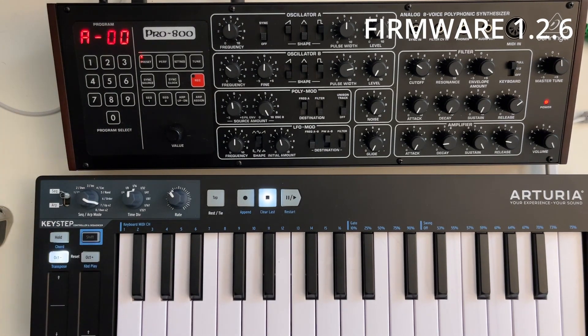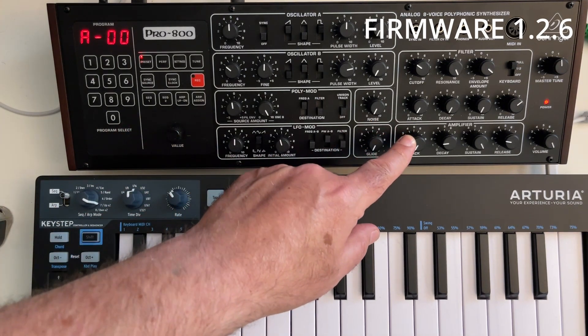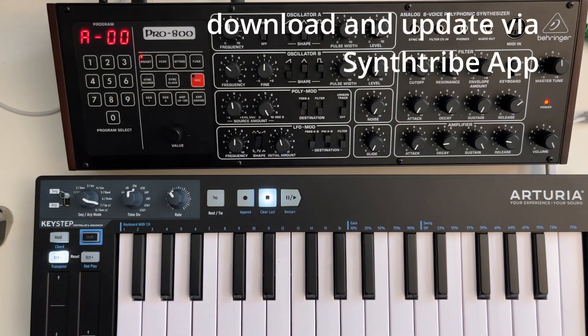The big change here is you get quicker envelope shapes. Even the slow linear one has a sharper attack now.